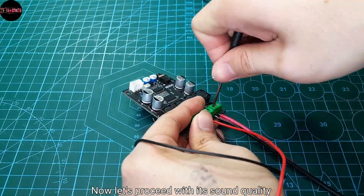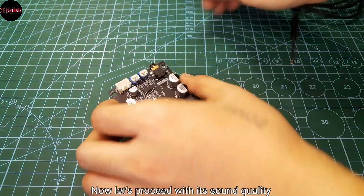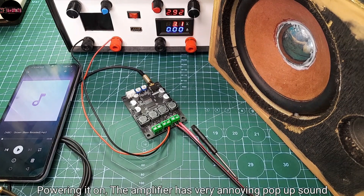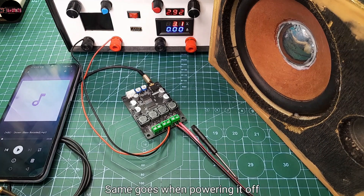Now let's proceed with its sound quality. Powering it on, the amplifier has a very annoying pop-up sound — same goes when powering it off.